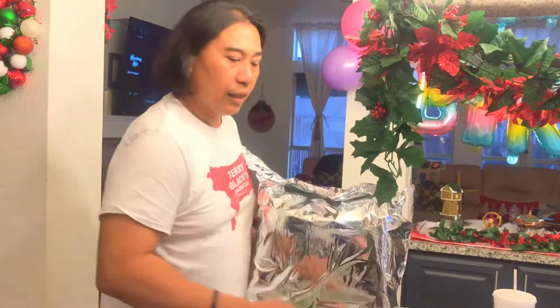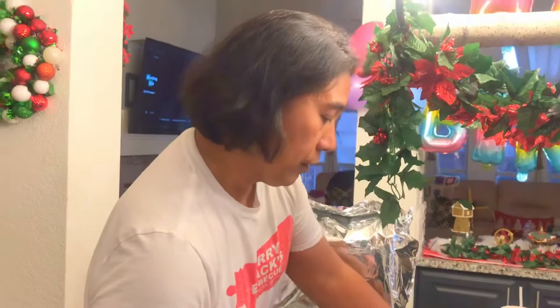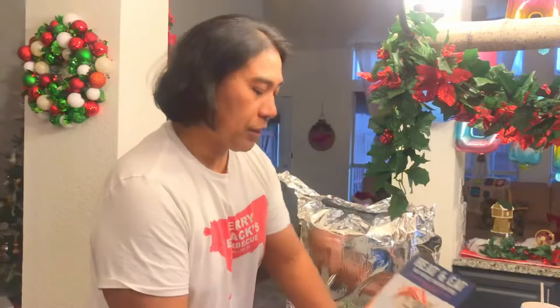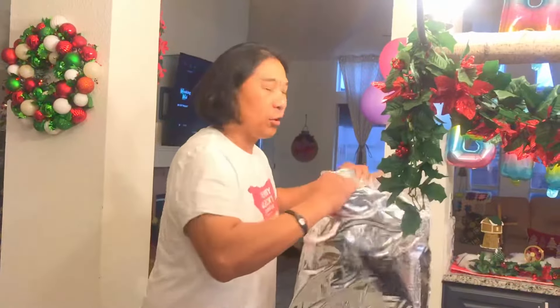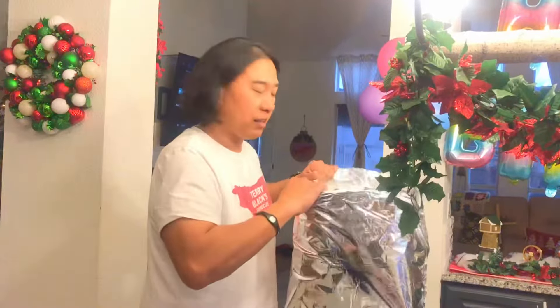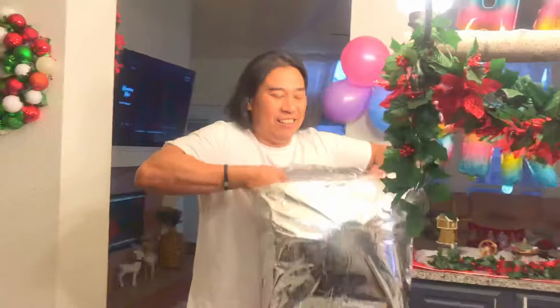Here we go, we got the Topsail steamer — thank you Atiti, and Uncle John, and Murray. We are doing an unboxing video. Here we go, and looky, looky.